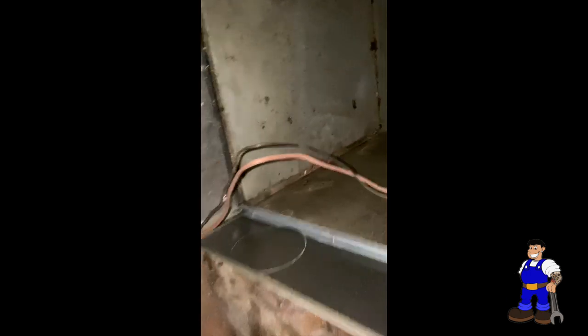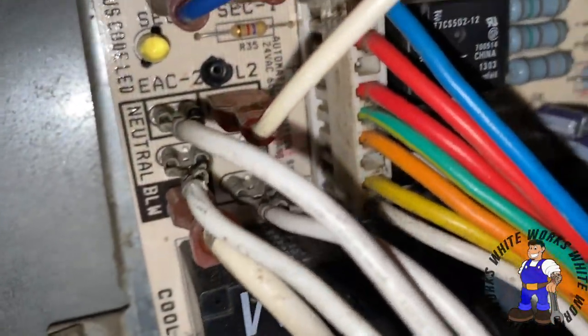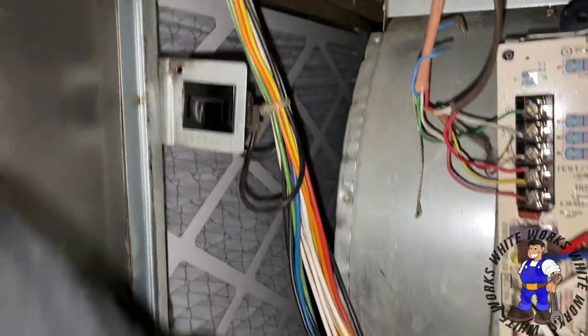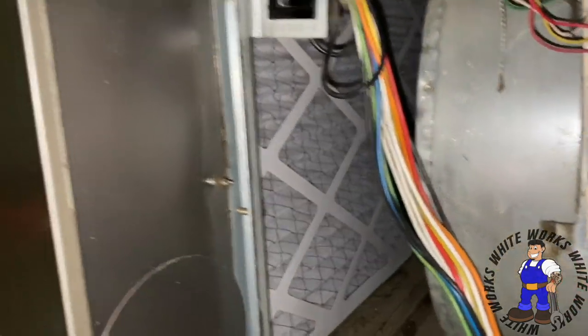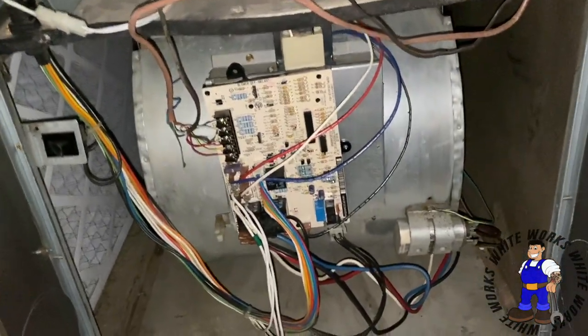I was actually looking at this and it's got a space in here — I'm going to clean this out too because it's a mess. Put the thermostat hooked up, plugged all the harnesses in, all the neutrals. I'm going to put a fresh filter in. Look at this — when I took the old filter out it must have dropped all this trash. Cleaned all that up. That's how you pull a blower motor out — let's see how it fires up.